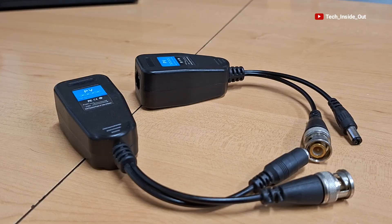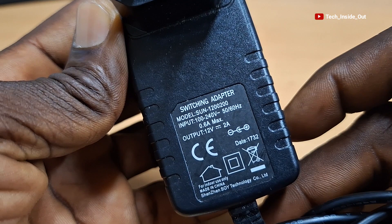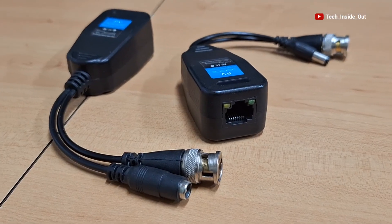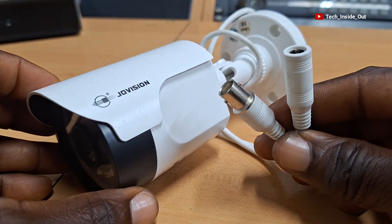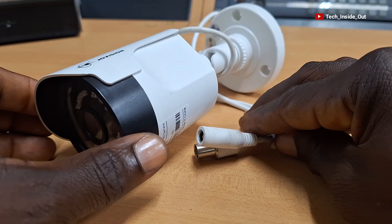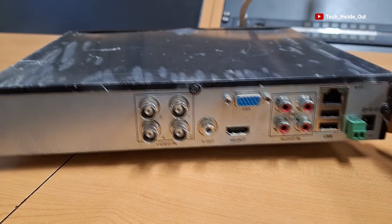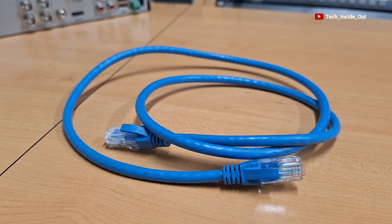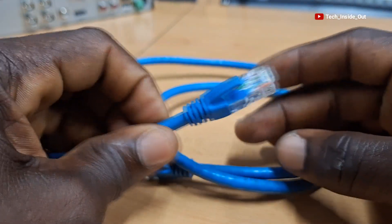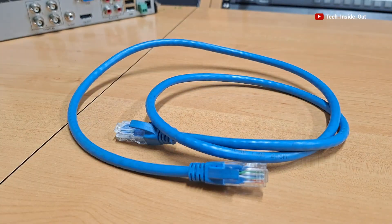Let's look at how the balloon works. To demonstrate, we'll be using a 12V DC power adapter to feed power into the balloons. Here is an AHD camera to show how the PV balloon connection is done. I also have a DVR to which we'll connect the camera through the PV balloon over the network cable. We also require a network cable fitted with RJ45 connectors to link the two balloons.